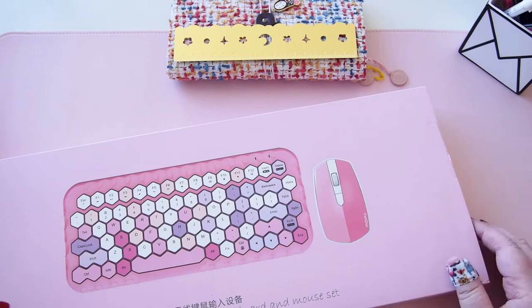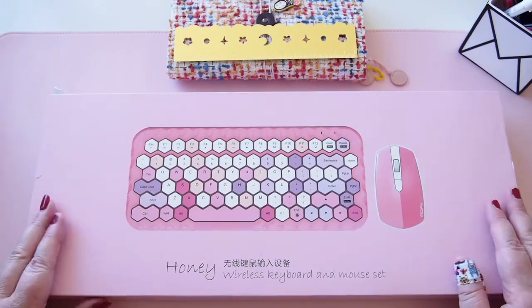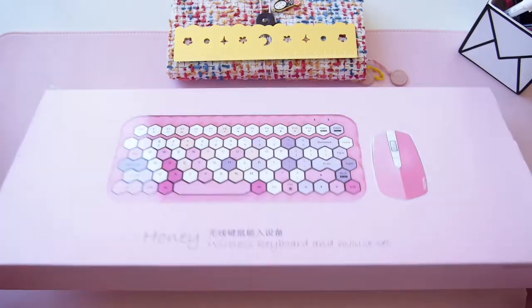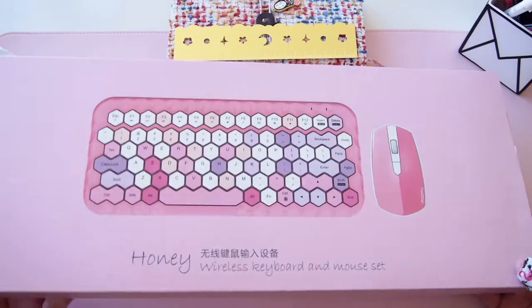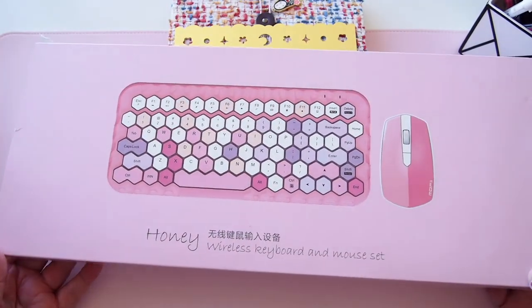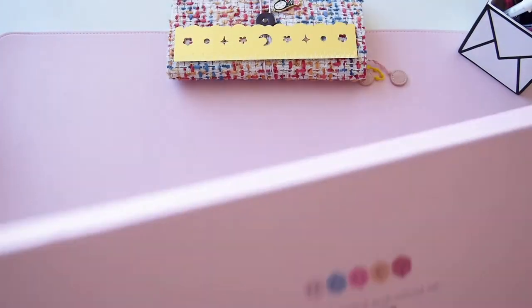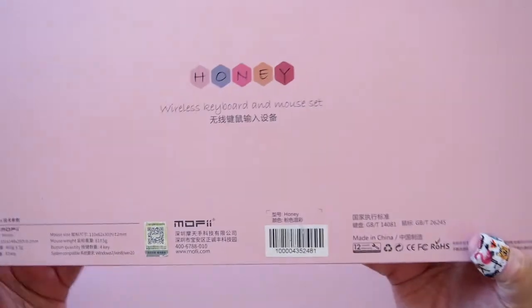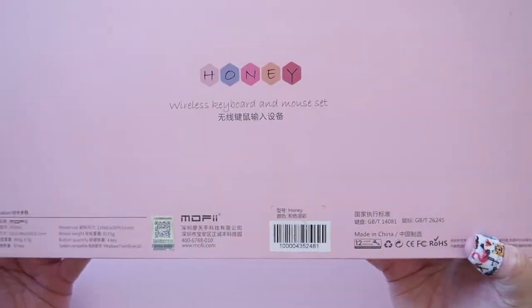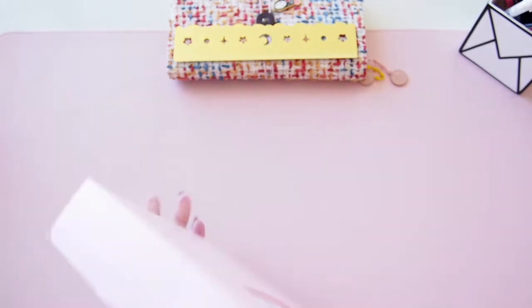Hi everyone, welcome back! Today I'm setting up my new wireless keyboard and mouse with you. I've had this for a long time, just sitting on my kitchen bench waiting to be set up. It's this honey-colored wireless keyboard and mouse set from a shop here in Melbourne called My Desk, and the brand of the keyboard is Mophie — M-O-F-I-I.